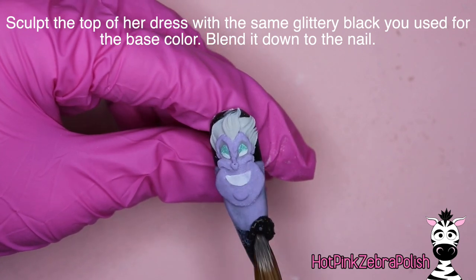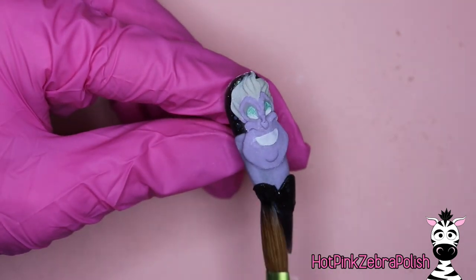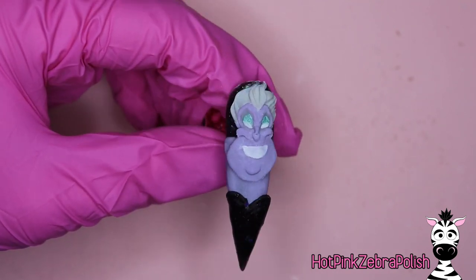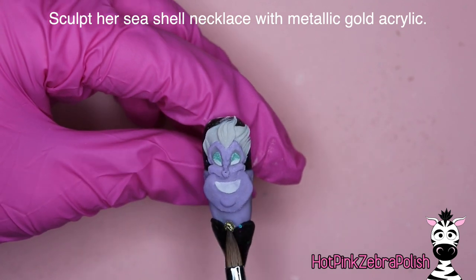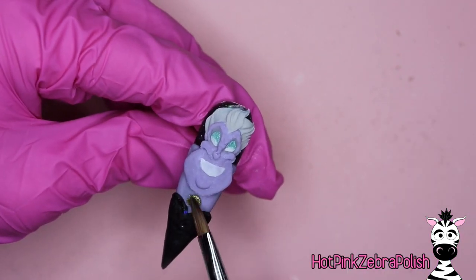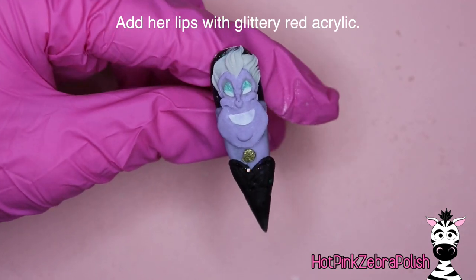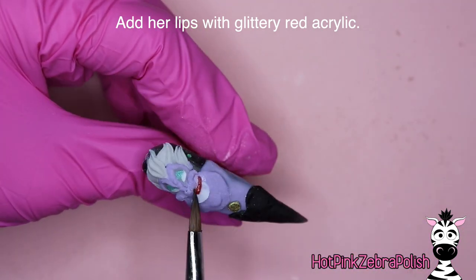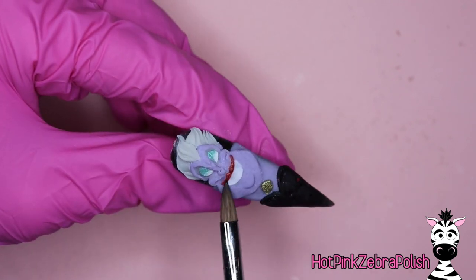If you had an aqua that was ever so slightly darker, that may have been a better choice — but the shimmer adds to Ursula's grotesque glam. I'm going to add her ears off to the sides, just right on the sides of her hair. Keep going back to your reference photo — I can't stress that enough. Then we're going back to our glittery black background color to do the top of her dress-tentacle area. With a metallic gold acrylic you're going to paint her little seashell necklace — it's just an iconic thing to have.